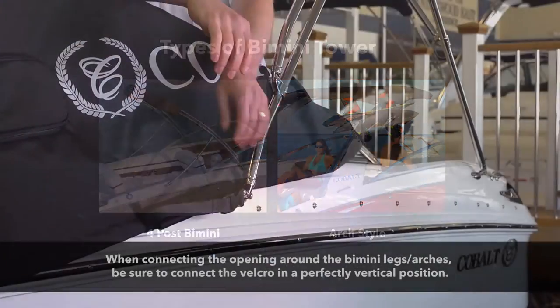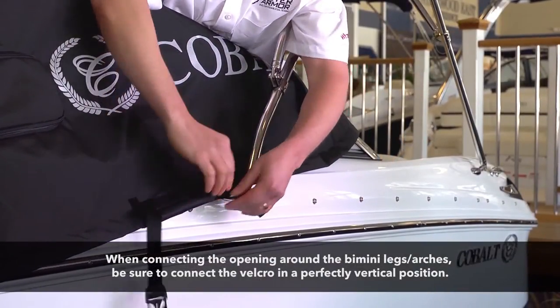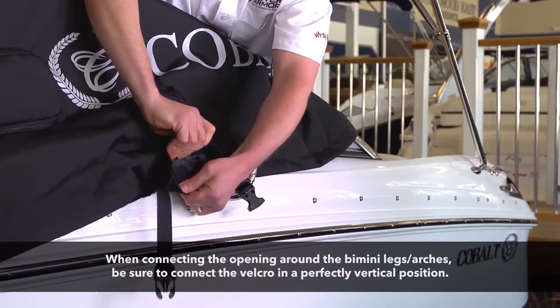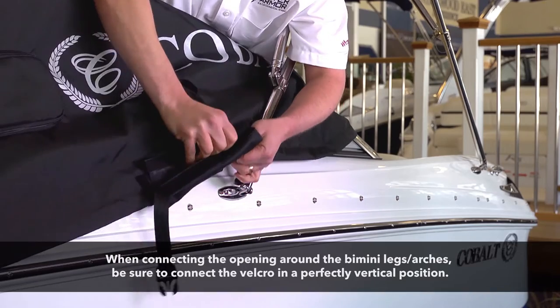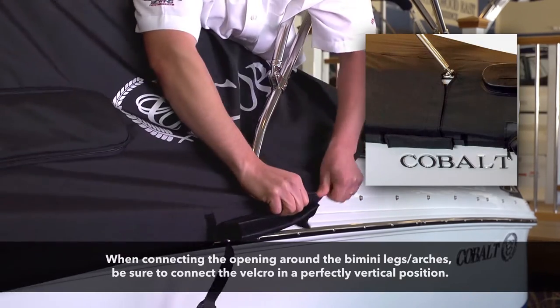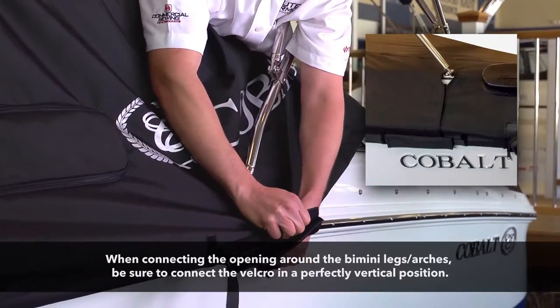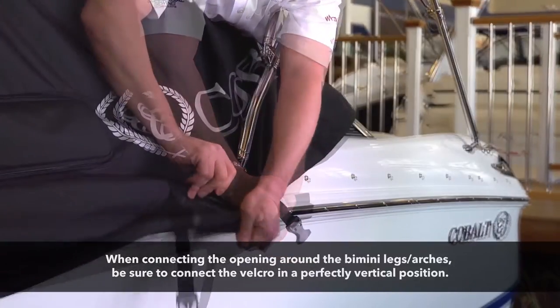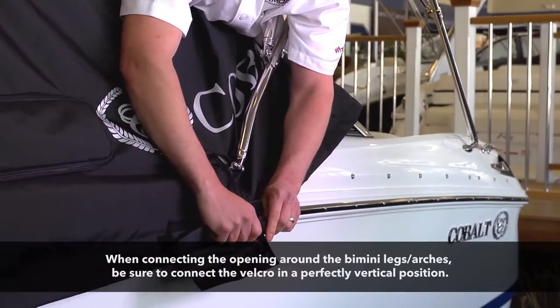Undo the velcro cover for the buckle. Unclip the buckle and undo the opening fully. As you reconnect the velcro, be sure to completely overlap and line each side perfectly vertical, as this will ensure the cover fits tight and smooth. Reconnect the buckle and wrap with the buckle covering.